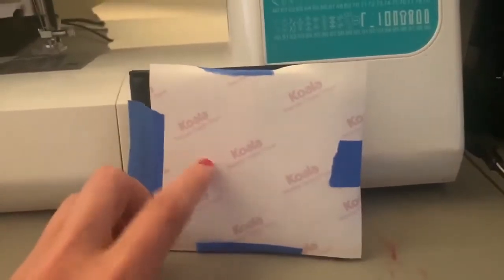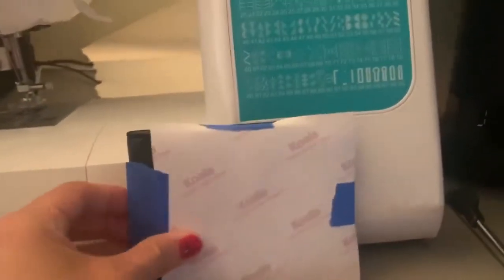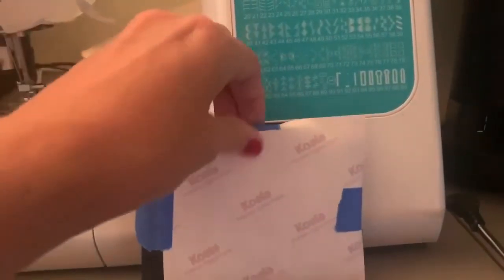After you print your picture on the sublimation paper, go ahead and tape that down. If you have adhesive spray, that'll work as well on this wallet.